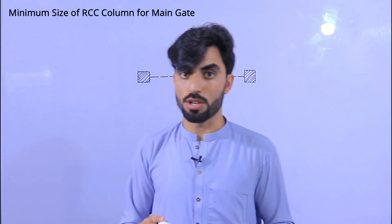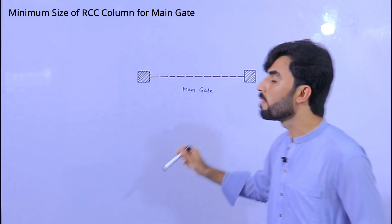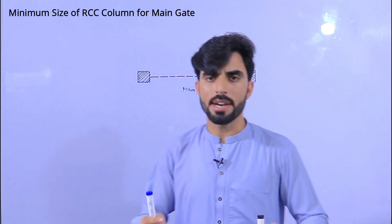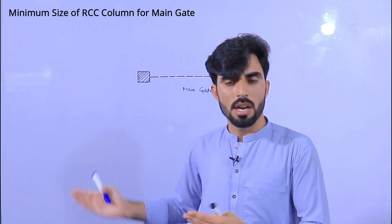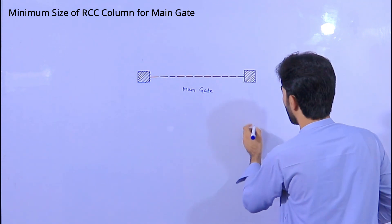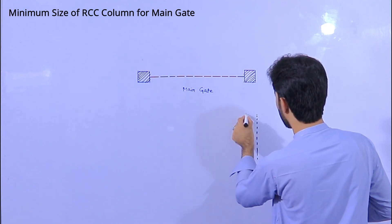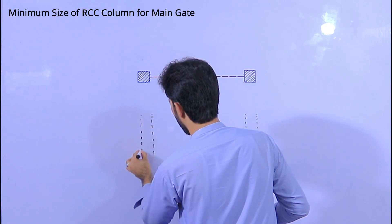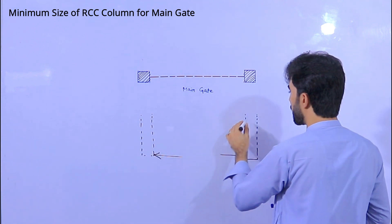Today I will clear your concept — not for a proper structural design, but I will share my experience with you about what should be the minimum size of RCC column for a main gate. Remember, many people are not using steel rods inside the RCC column; they just use concrete blocks or brick masonry to make these columns. For example, as you can see, I'm making a cross-section — look here and here, we have the same on both sides.